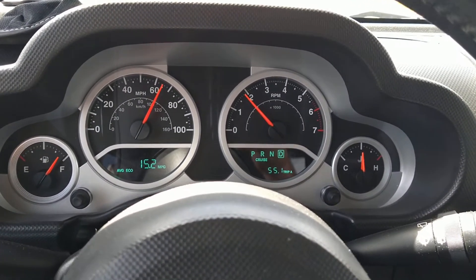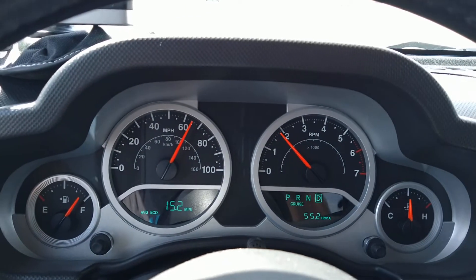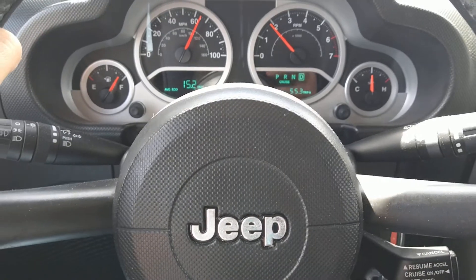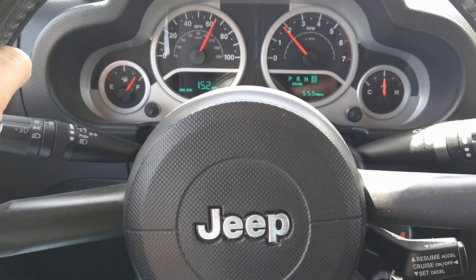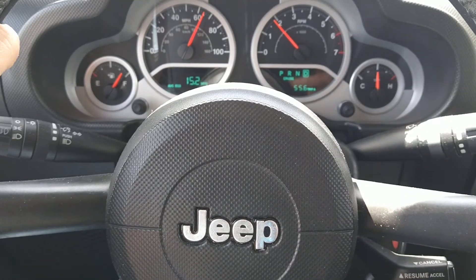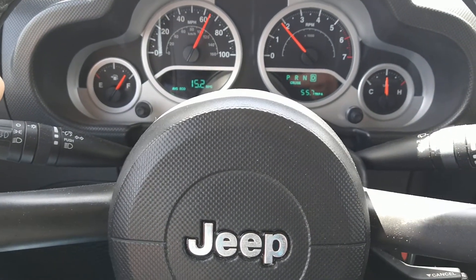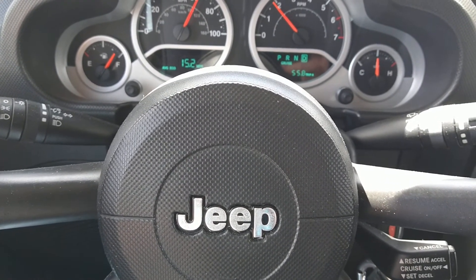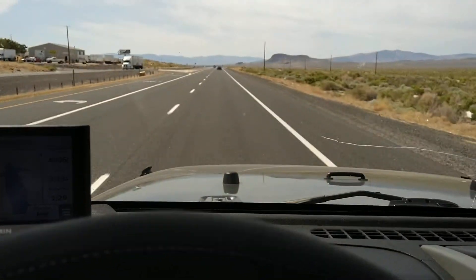The speed limit just went up to 65 so we're at 65, verified by GPS. It's always windy up here in northern Nevada, but you can see the steering is real solid at this speed on the highway. It's definitely not like the old A-Team van with Mr. T where the steering wheel was going all over the road. That little bit going from 2.7 to 5 degrees really, really helped it. All right folks, catch you later.